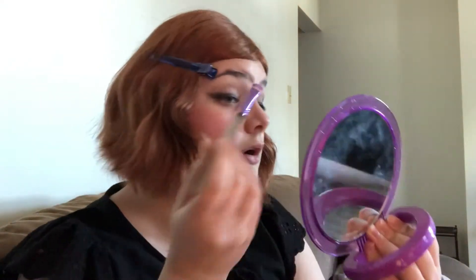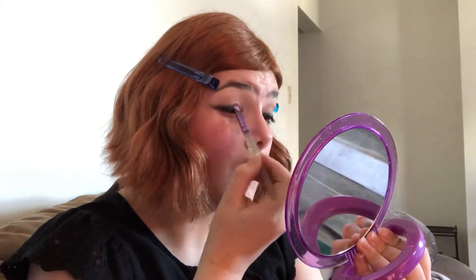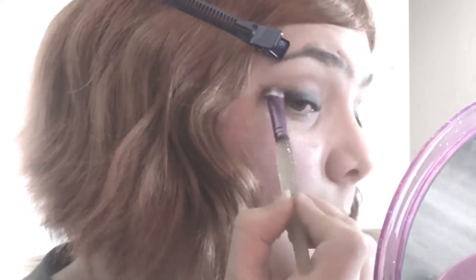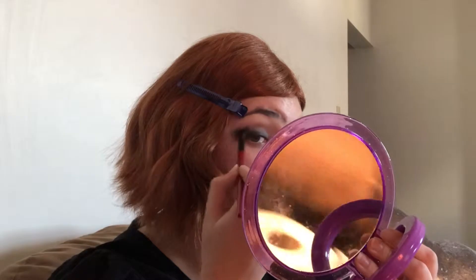Kind of blending as you go is better than just putting it all there and being like 'hope this works.' With our trusty little C brush I'm going to take a little bit of Dagger and kind of pat it slightly over where we put it — not going into the crease, just doing little baby patting motions. Alternate the stamping and the blending. You really can go darker, but once you already go really black and really dark, it's hard to tone that down.